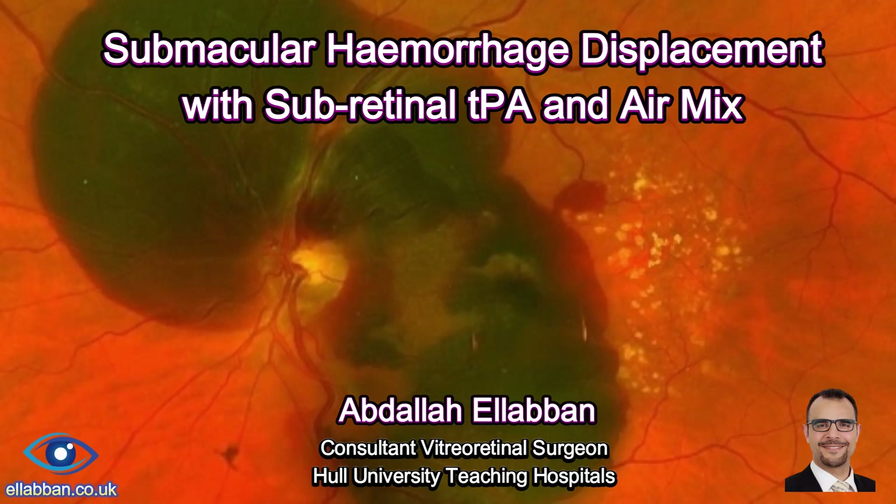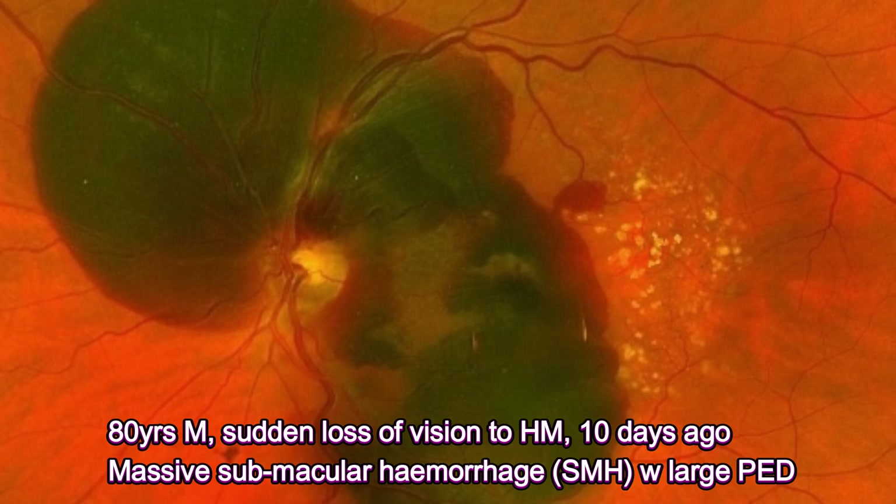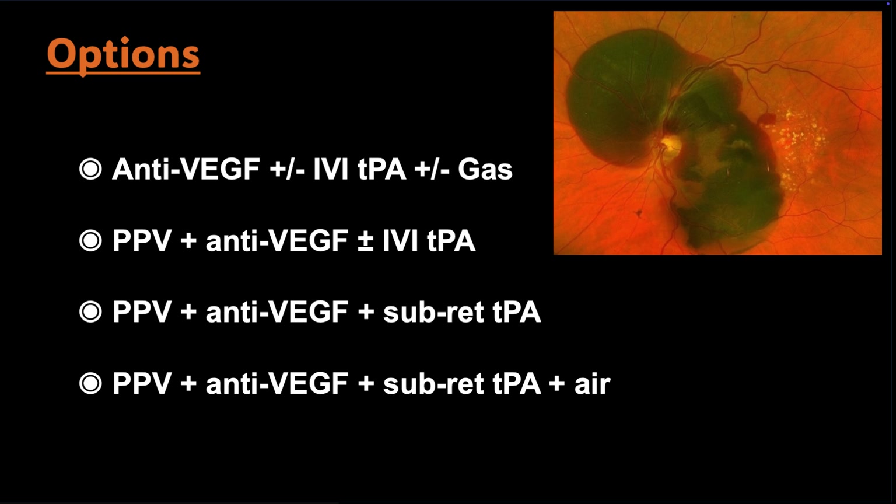Extensive submacular hemorrhage displacement using a combination of vitrectomy, subretinal tPA and air mix. This is a case of a patient with extensive submacular hemorrhage. He noticed a sudden loss of vision to hand movement about 10 days ago and presented to our vitreoretinal service. For these cases, there are different treatment options. Since the submacular hemorrhage was quite extensive, we opted for the surgical option.